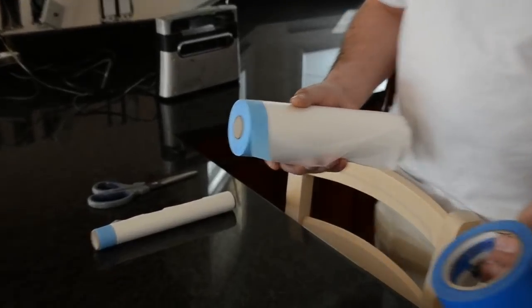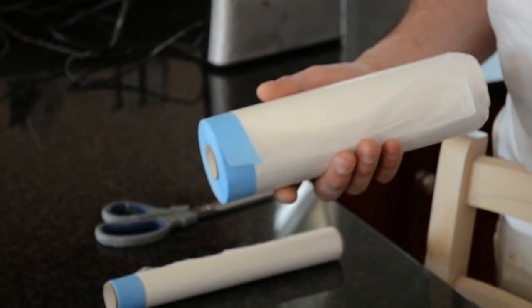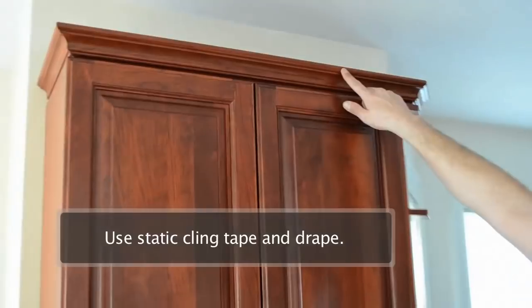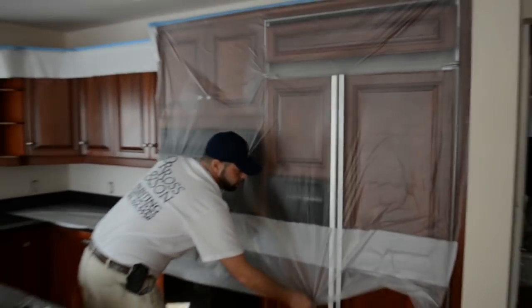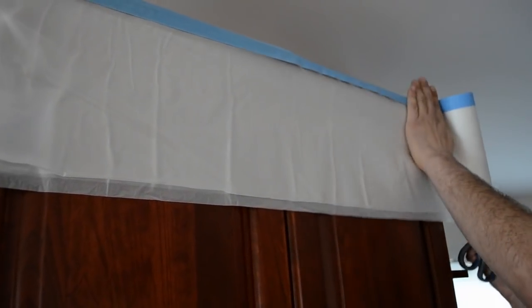The tape and drape that we use is very nice because it's got this blue tape at the top, which is similar to the Scotch blue tape, commonly referred to as painter's tape because of its adhesion. It won't pull off any finishes or any of the paint that's already on the wall. It sticks with some static electricity so that no dust gets inside. This will go up and down depending on the usage needs for the kitchen. This is much easier than having to use plastic and tape, especially if you're trying to do this on your own as a homeowner.